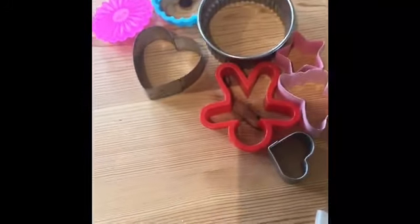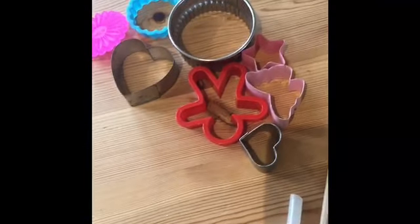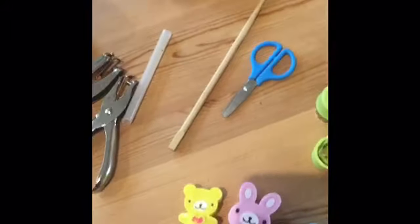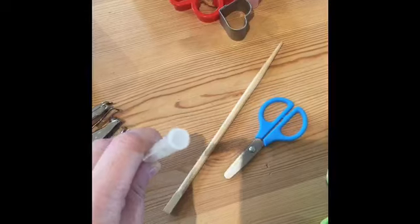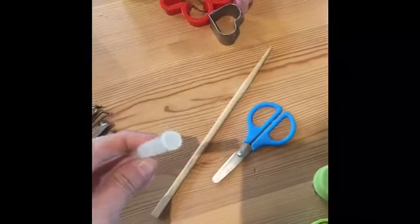Lots more cookie cutters here — these I've just come across, I have no idea where they're from, they're just some that I've kept in the cupboards for years. And here we've got a straw. I just use that as a cookie cutter to be honest, with cheese and things, for the middle of flowers.